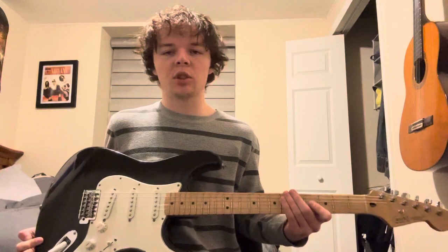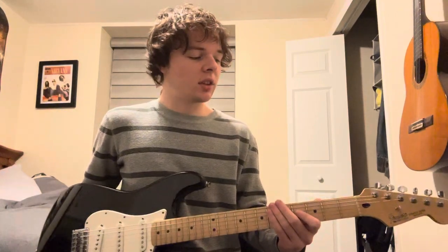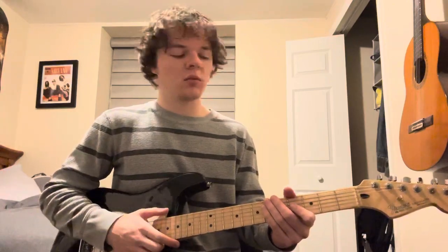What's up guys, my name's Will, and I'll be showing you guys how to play Sick Breaker on guitar. Love this song, it's really easy to play, really fun to play. Really awesome song.